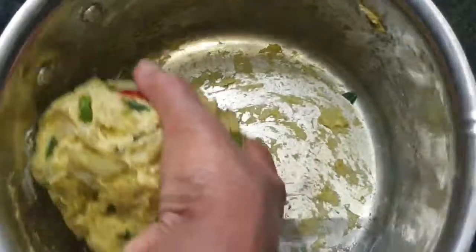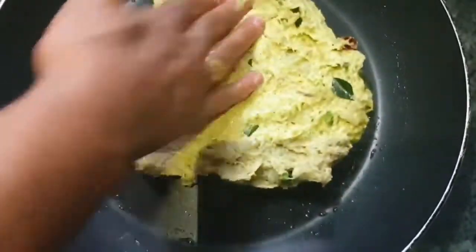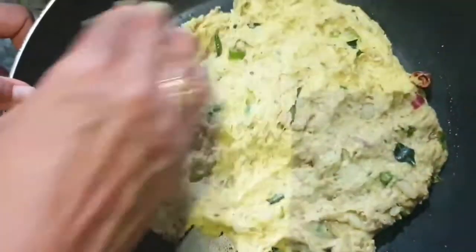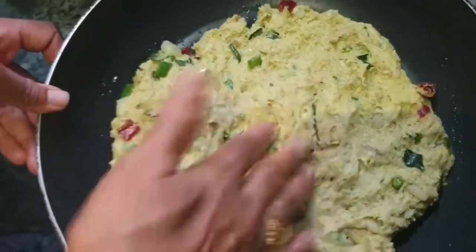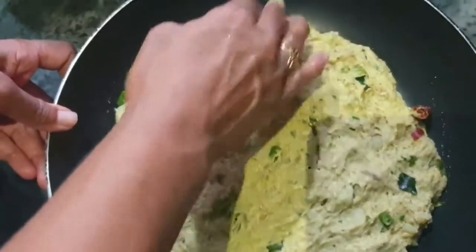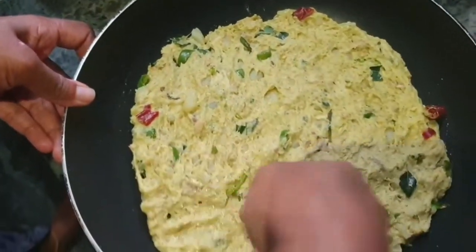Mix the pan a little bit and put it in the pan.